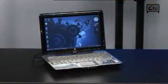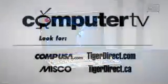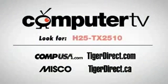The HP Pavilion TX2510 Tablet PC is available from the retailers listed here. For more information, you can jump on their website and type in TX2510. For Computer TV, I'm Albert.